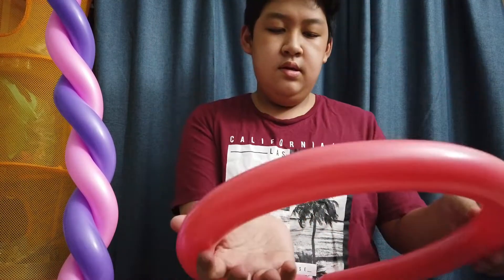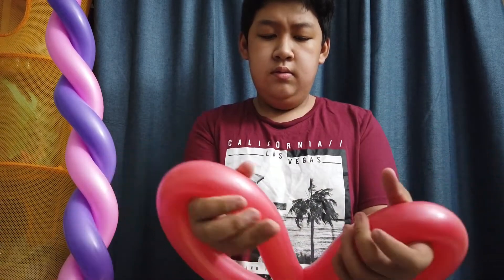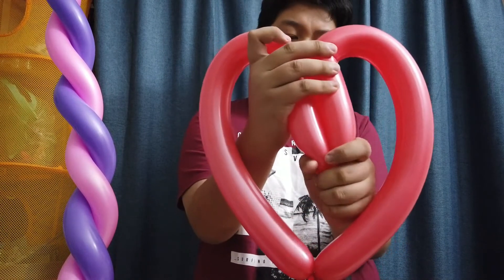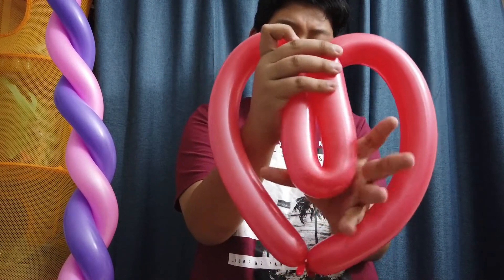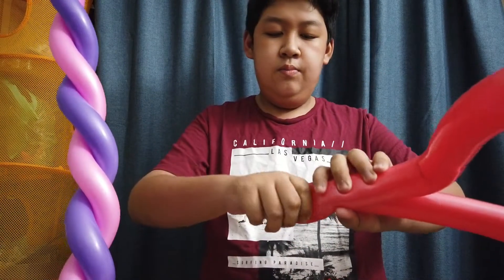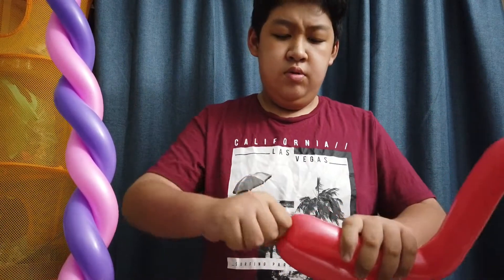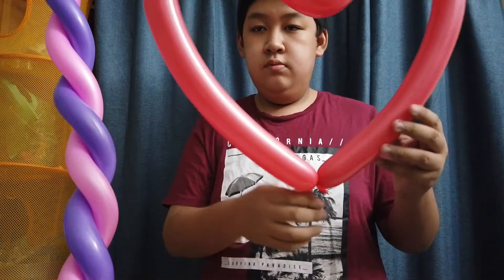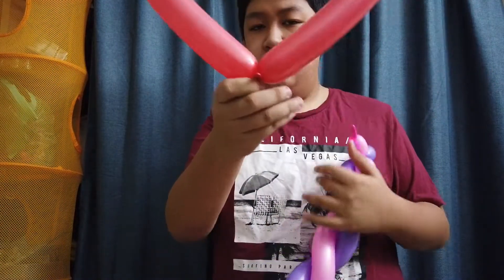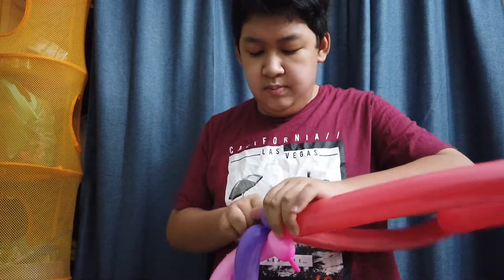What you do next is hold both corners like this, fold it in, and pinch and let go, pinch and let go. Same step for the top here — pinch and let go, pinch and let go.